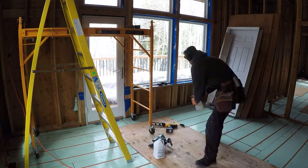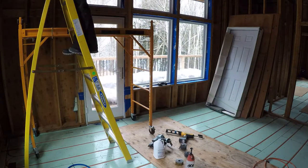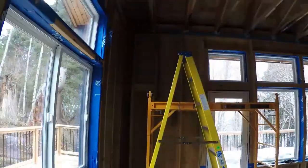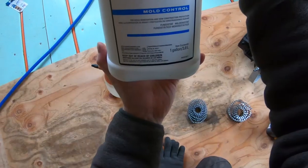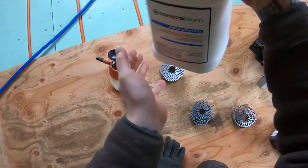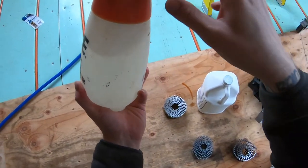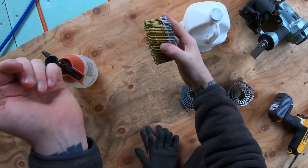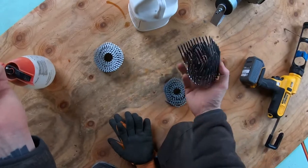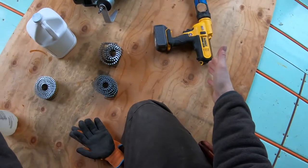Alright, how about some work? This is the mold control spray — I put it in here because you really just need a very fine mist, you don't need to soak it at all. I've got two-inch nails for the one-by-twos, this is for any framing I need to do, and I've got the caulk gun — the caulk itself is at home staying warm.